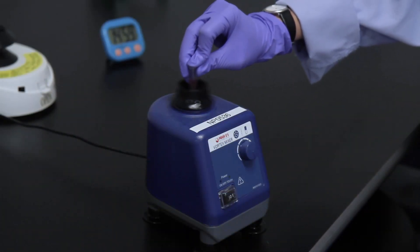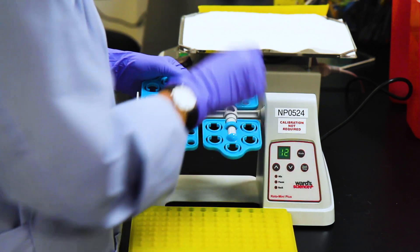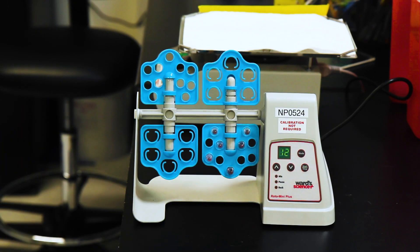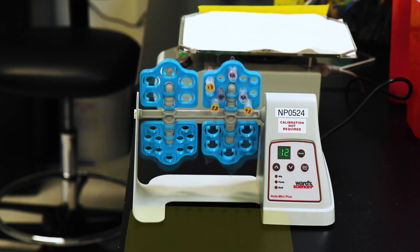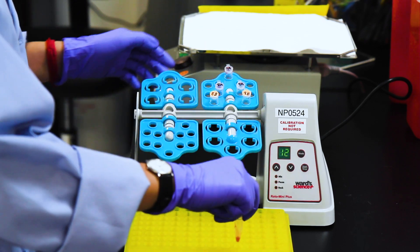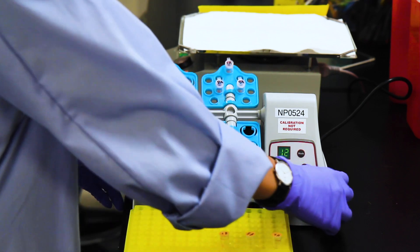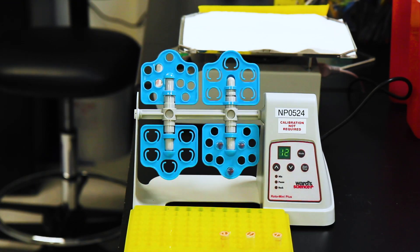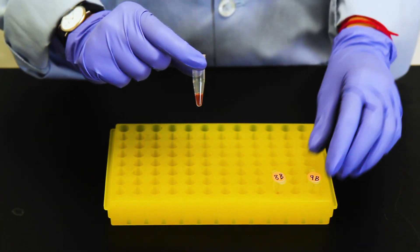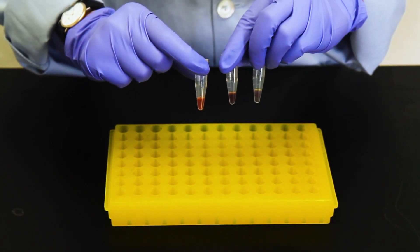Vortex each B tube, then place them on the rotator. Let all six tubes from both steps A and B incubate for another 10 minutes. After those 10 minutes, check the particles in the B tubes for their stability and leave the A tubes on the rotator for another 10 minutes. If the B tubes are stable, they'll look nice and red. If they're unstable, they will not appear red — they will be purple, gray, clear, or precipitated.